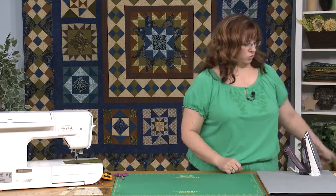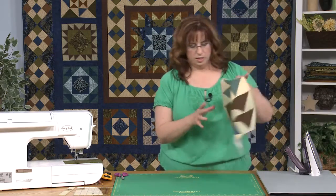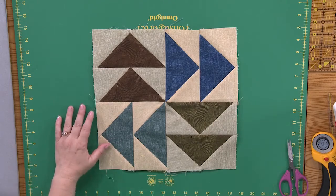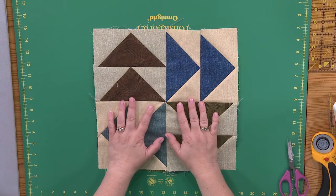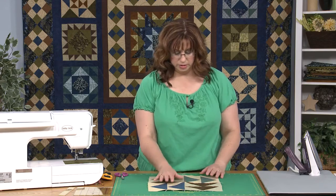So the first — we're going to cover two blocks today. We're going to cover the Dutchman's puzzle and the Yankee puzzle. Let's get started with the Dutchman's puzzle. Here is what that puzzle looks like — it's flying geese, really, just flying geese that we're working on here. I'm going to show you two ways in this episode to do flying geese and a way to do half square triangles.